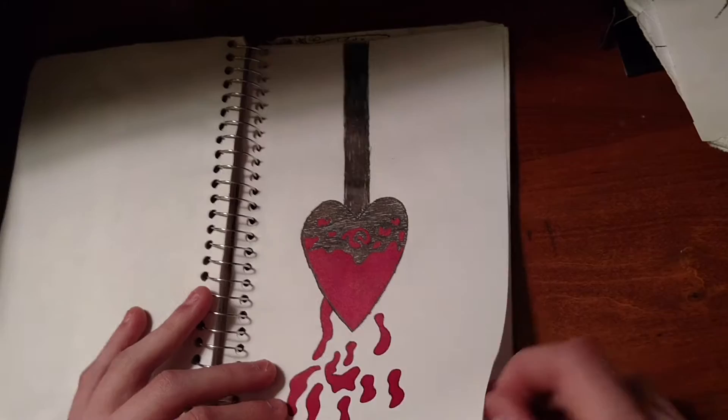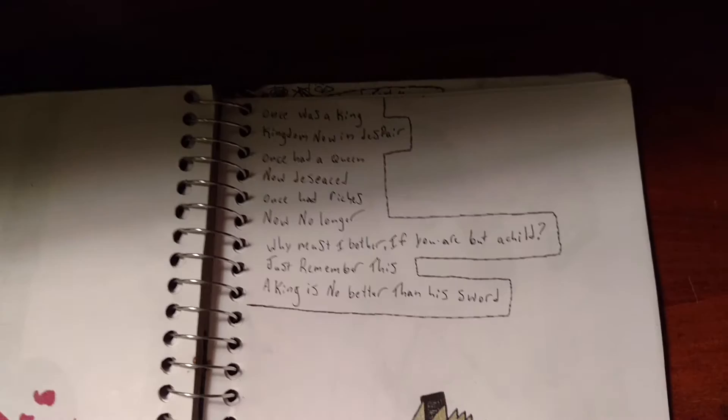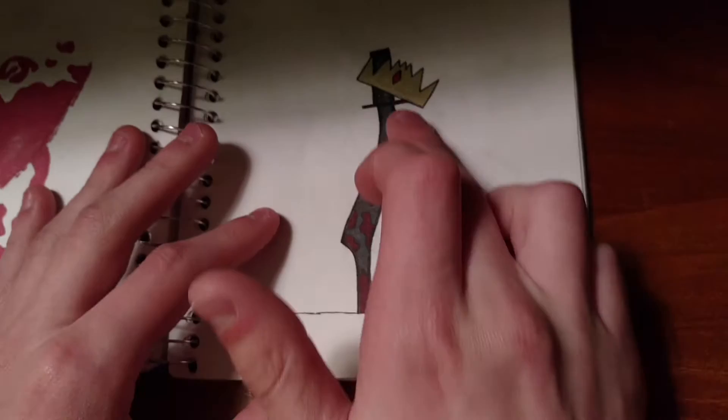This thing which is tape transfer, and this old guy and the lady. That's a heart. "Once was a king. Kingdom now in despair. Once had a queen, now deceased. Once had riches, now no longer. Why must I bother if you are but a child? Just remember this: a king is no better than his sword." And then I drew like a sword with lots of blood on it. That's creepy. I liked it.